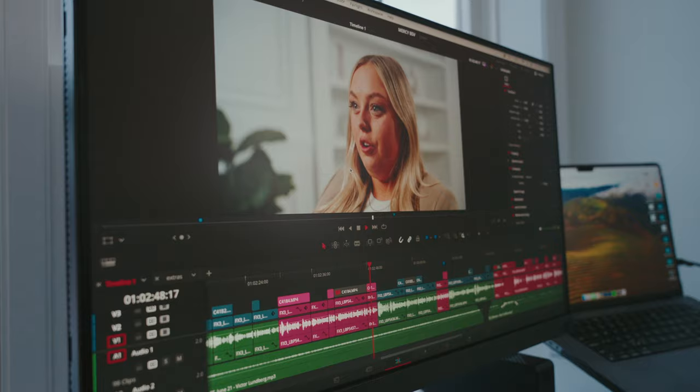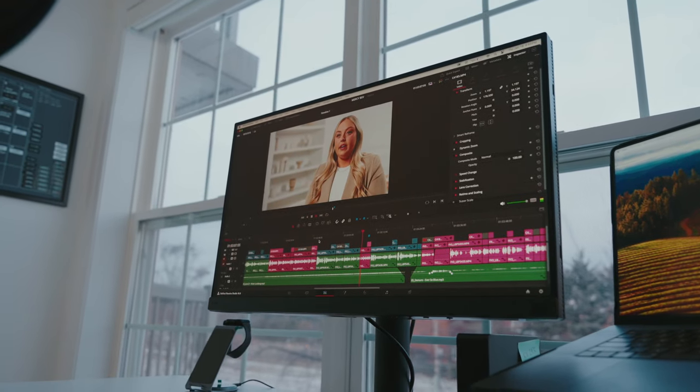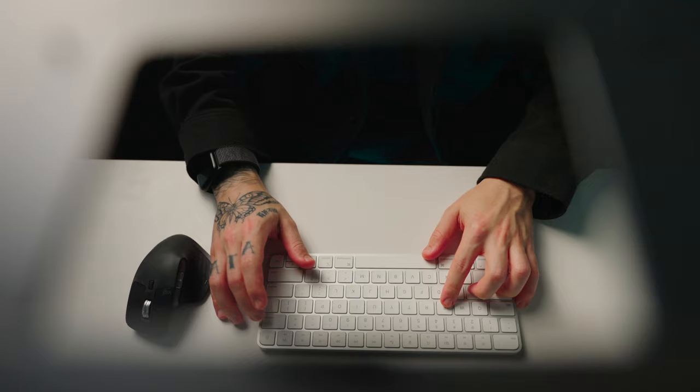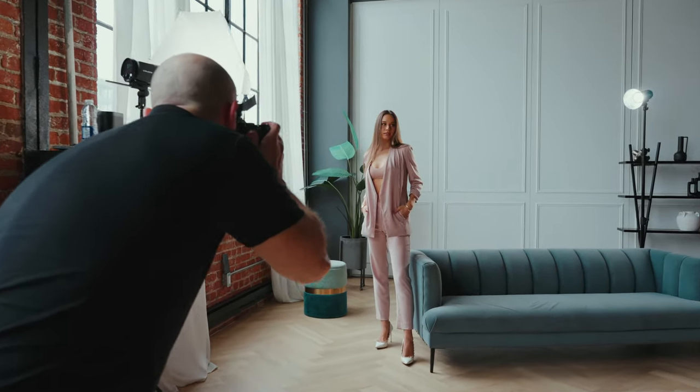Sometimes it's hard to show the quality in a video — it doesn't do it justice. So if you have the ability to go and test it out, I highly recommend it so you can get a feel for how it looks to your eyes, because color, brightness, and sharpness are things we can't fully represent on YouTube. This is just my videographer point of view, but I also wanted to bring a photographer's perspective, so I have my two friends and professional photographers Jadu and Raf to share their experiences with this monitor.